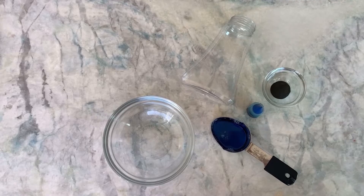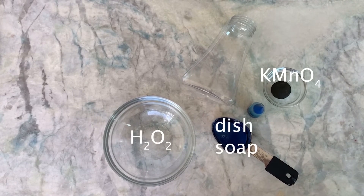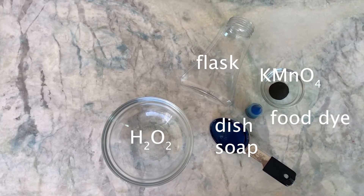For this experiment you're going to need the following items: potassium permanganate, hydrogen peroxide, dish soap, a flask-shaped container, and food dye — but that's optional.